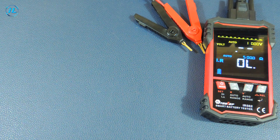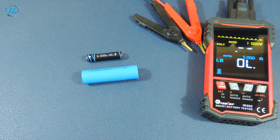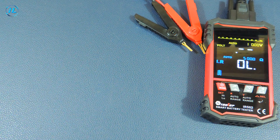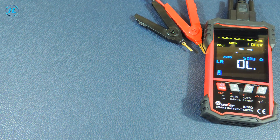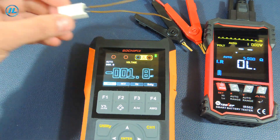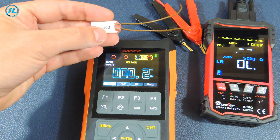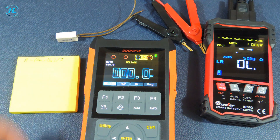Now I'm going to measure the internal resistance of a lithium-ion battery, an alkaline battery, and a car lead acid battery. First, I will try to calculate the internal resistance using the formula, and then check it with the tester. To calculate the internal resistance using the formula, you will need a multimeter to measure the voltage as well as the load resistance. I will use a resistor with a resistance of 2.2 ohms and a power of 5 watts, and record the measurement results in a notebook.